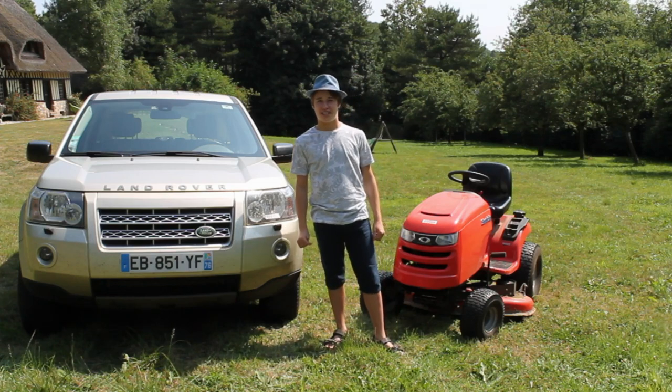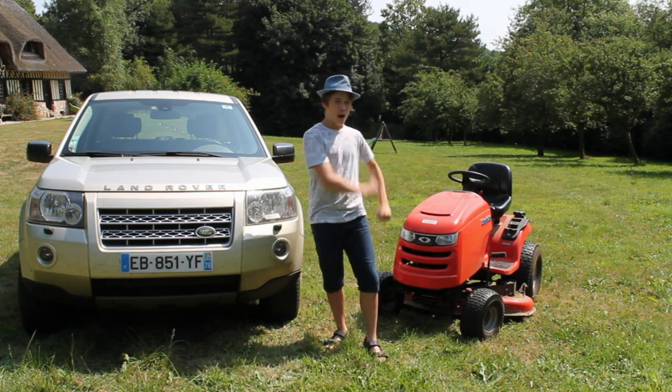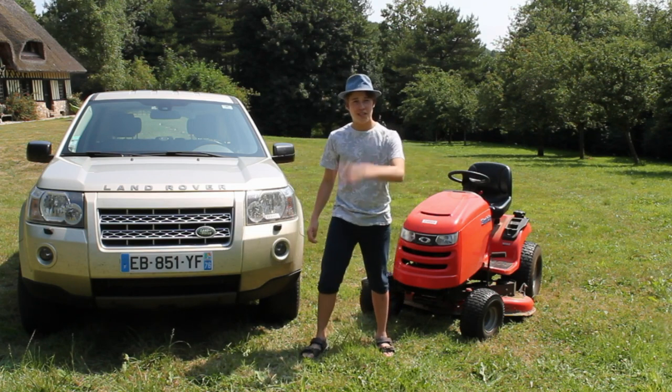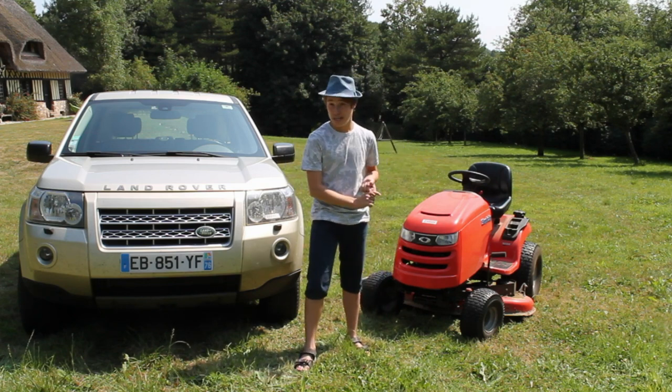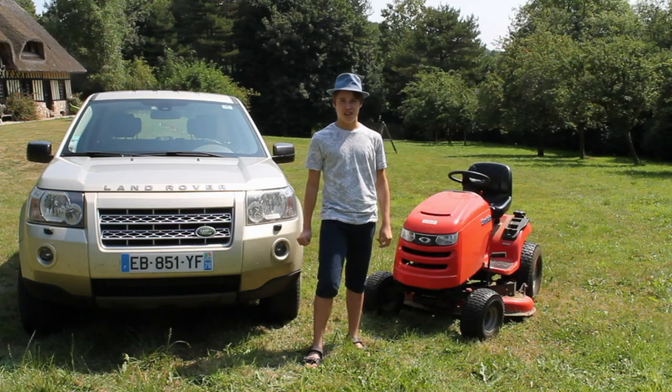Hey guys, how are you doing? We're Two Guys on a Tractor, and in today's video we will be comparing our lawn tractor with our Land Rover. We've set up three tests to compare these two beasts: a drag race to test their speed, an off-road test to test their off-road capabilities, and a grass cutting test. So let's get to the first test.